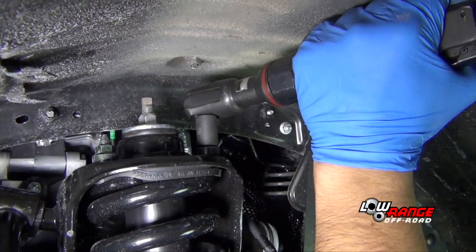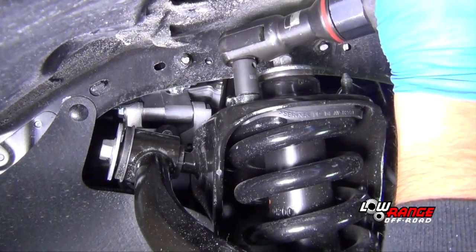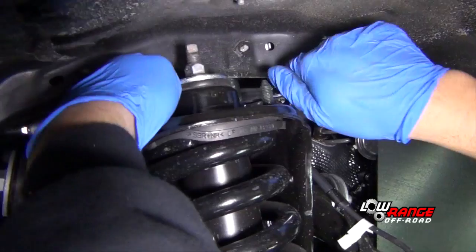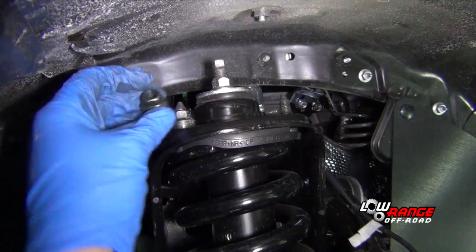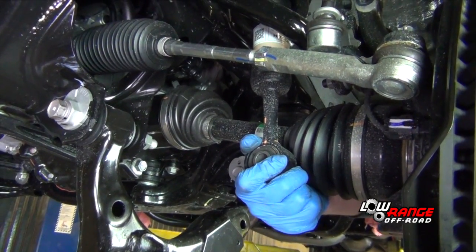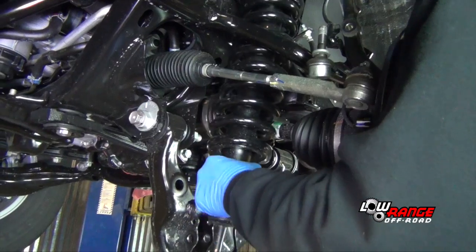Remove the rear shock mount nut using a 14mm socket. Loosen the front shock mount nut but leave it in place for now. Then remove the inside shock mount nut using a ratcheting box end wrench. Support the bottom of the shock absorber with one hand and remove the upper shock mount nut with the other. Once the shock absorber is loose, slide it out of the bottom.